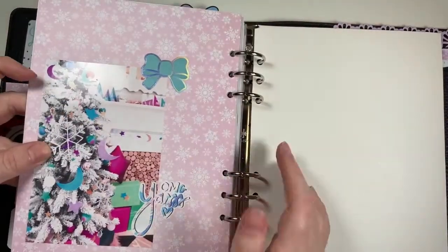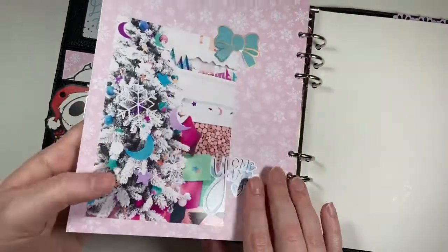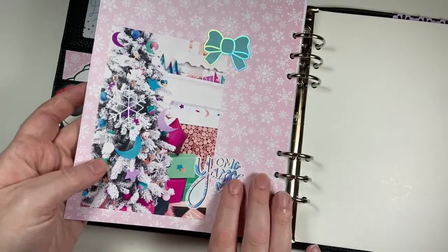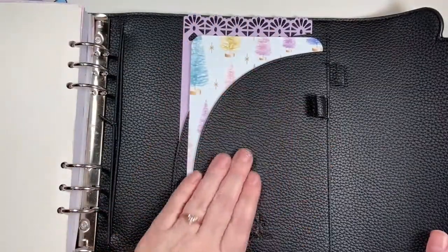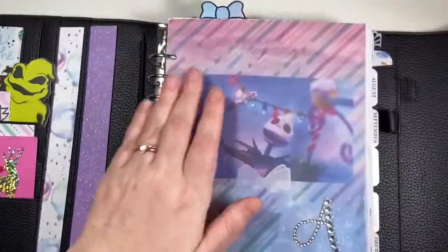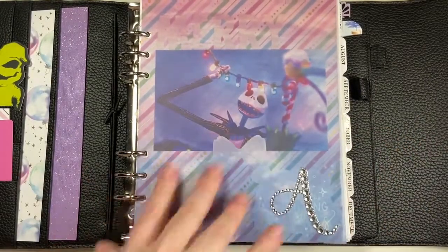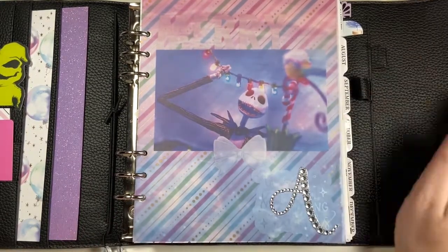I love this one — it has the little moon and star Christmas tree with another Simply Gilded seal. This die kit was from my shop. Then I have my makeshift page lifter and I just stuffed a couple pretty papers in the back. That is my setup — I love it, I'm super satisfied with it, and I'm super excited to have this through the winter season. I like having the touches of Nightmare Before Christmas, so I hope you guys enjoyed and I will see you in my next video.